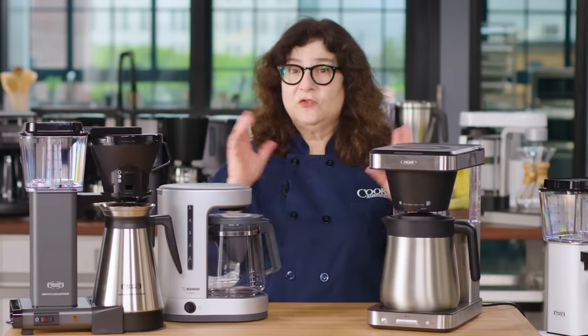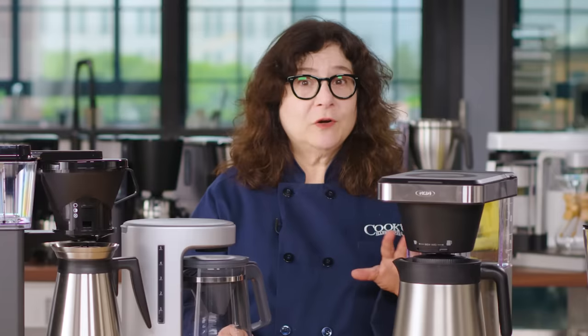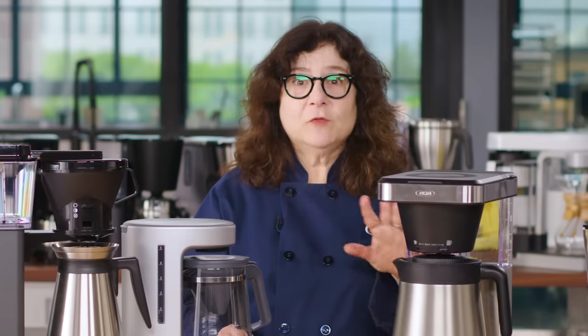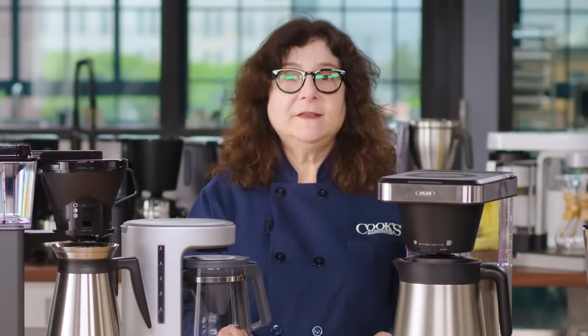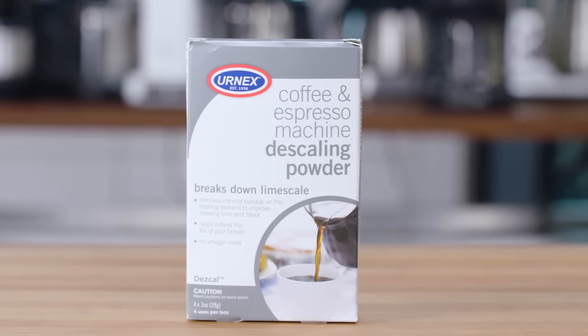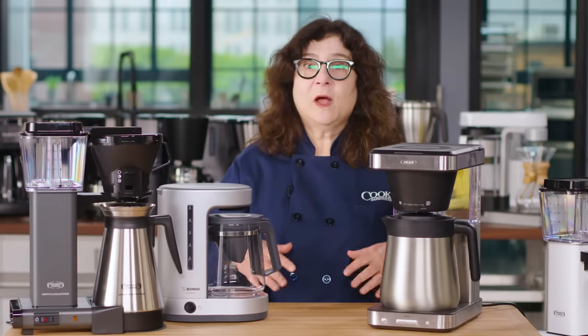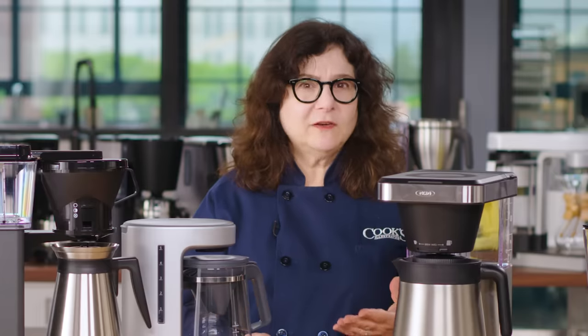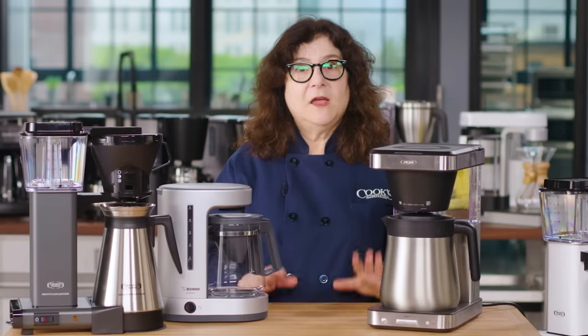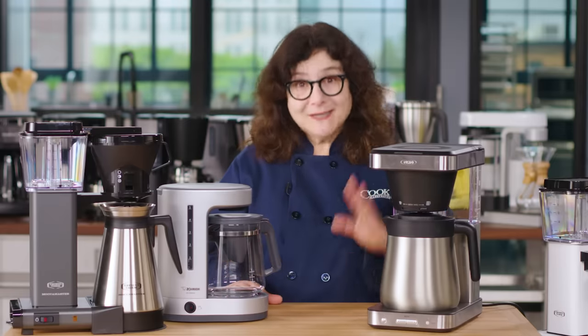All the machines we tested included instructions for descaling, and we think it's important to do this periodically. Don't use vinegar and water — vinegar can be corrosive and it might not remove all the scale. Instead, use a dedicated descaling powder like Descal by Urnex. Several models we tested have cleaning indicator lights that come on when your machine needs descaling. But if yours doesn't, a good rule of thumb is to do it roughly once every 100 pots, especially if you're brewing coffee every day. If your coffee maker seems to be struggling or brewing more slowly than usual, it's time to descale.